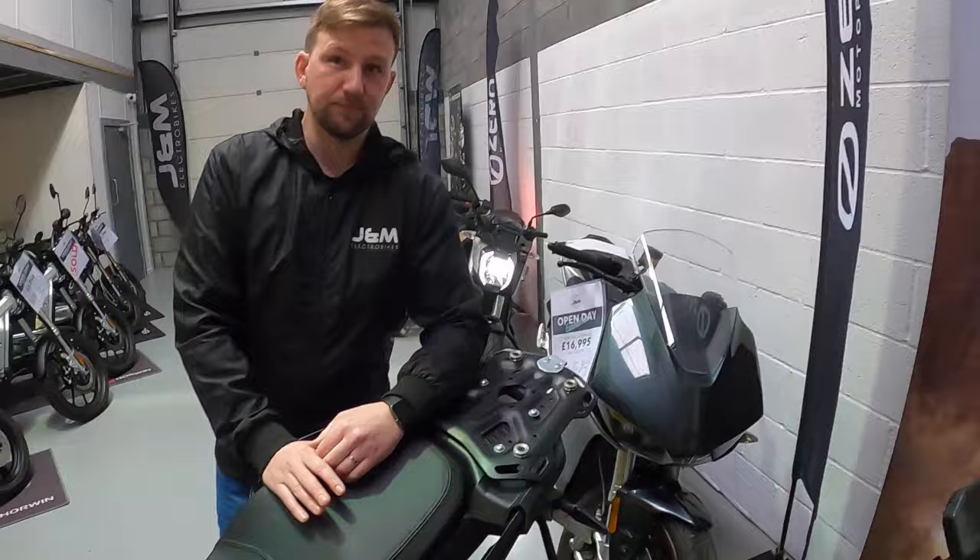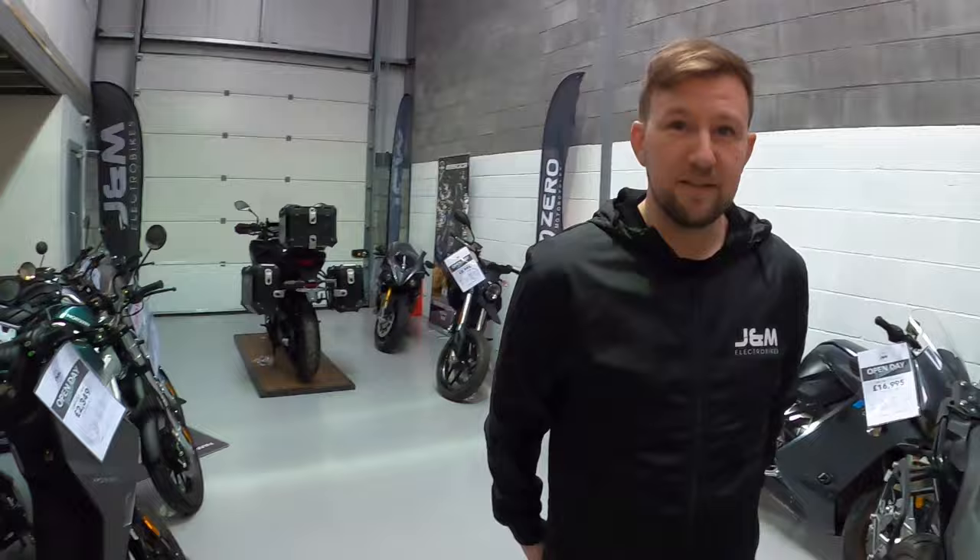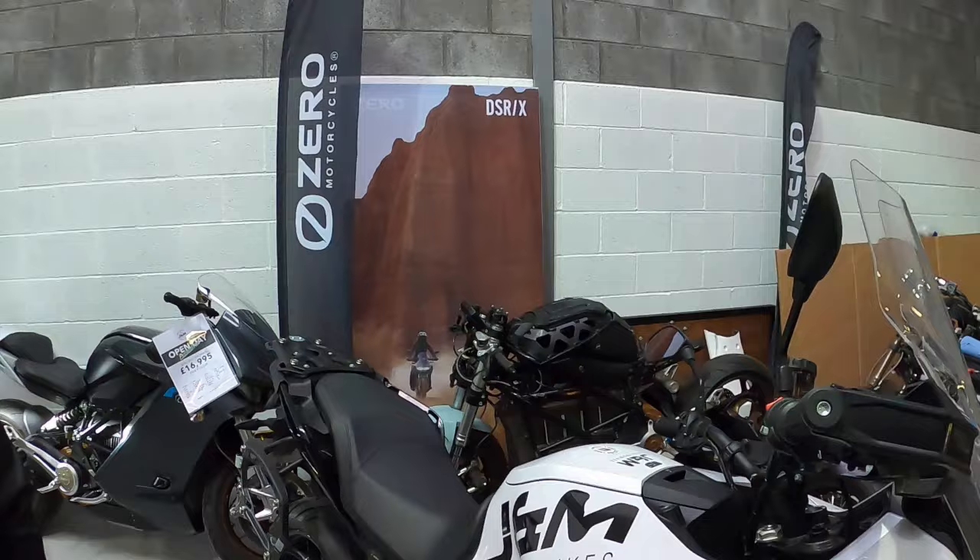What would the servicing costs be? It's £180 for a Zero service. That's probably in line with anything else really. But if you have any internals that need replacing on an internal combustion engine, your servicing costs start to go through the roof. Whereas with these you don't ever have that scenario — just consistent servicing costs. Brilliant.